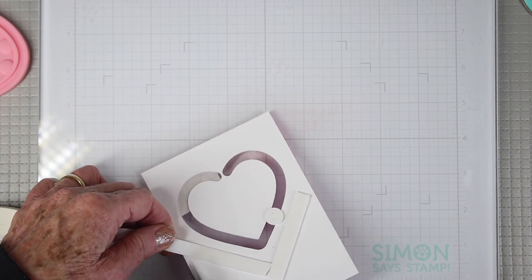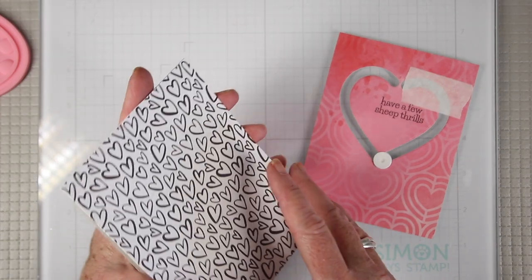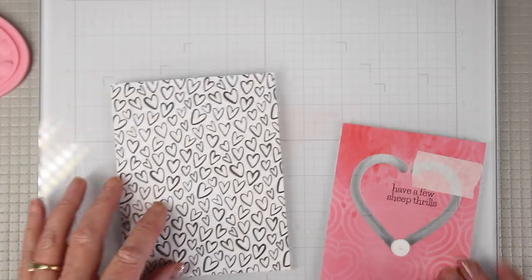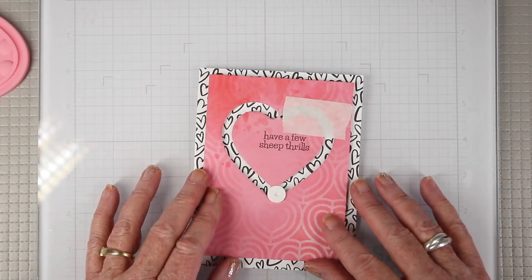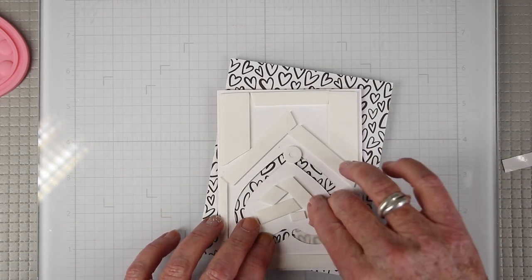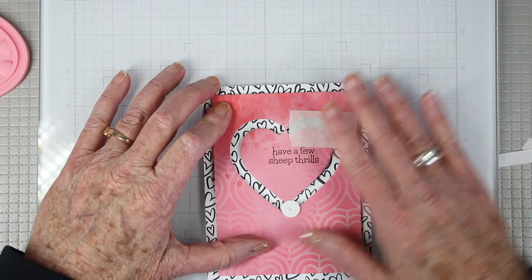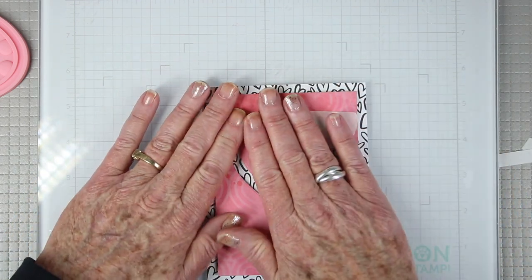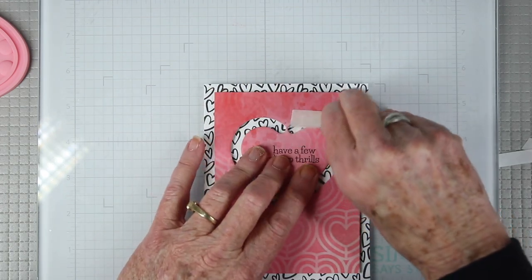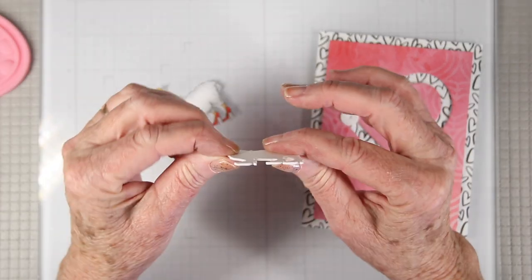For the card base I'm using a Simon Says Stamp top-folding A2 card, and I've added another panel of pattern paper which I think will look really cute underneath. The next thing is to remove the backing of the foam strips and place everything on top of my note card. By having my low-tack tape there, I've held that heart in place so the glider has a really even channel to move around.